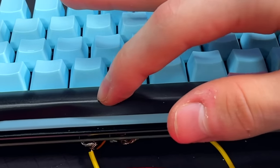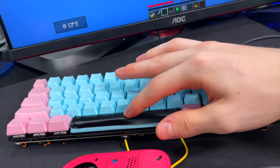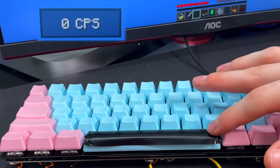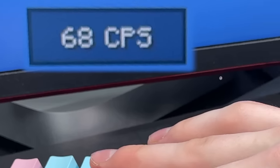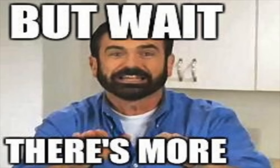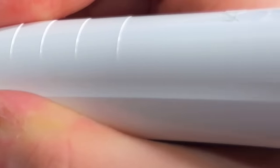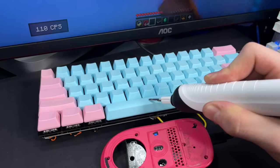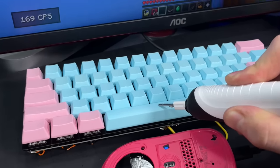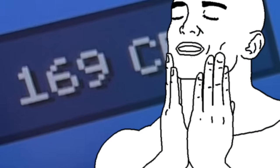Let's take it up a notch. By applying some electrical tape to the spacebar, I can increase the surface friction which allows me to drag click. After a bunch of tries and some failures, I was able to achieve 68 clicks in one second. But wait, there's more — the final clicking method is kind of illegal. By simply using an electric toothbrush, I was able to do 169 CPS.